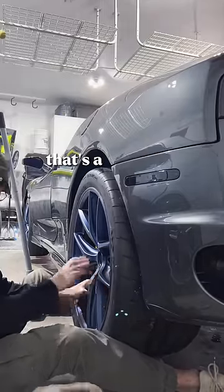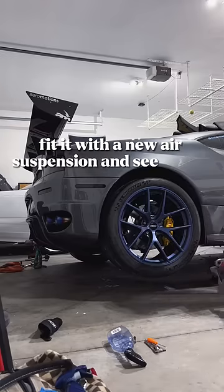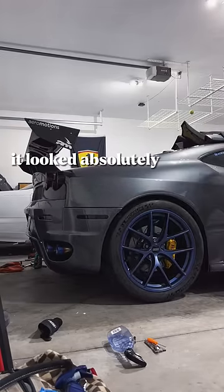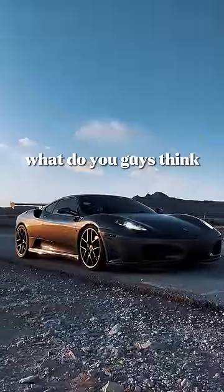Once we got everything done, we just ugga dugga'd these things to the moon, because you don't need to torque wheels to spec — I don't know anybody that would ever tell you that's a good idea. After that I wanted to get it on the ground, test fit it with the new air suspension and see how it looked. Aired out it looked absolutely insane, but we didn't do it just to air it out — we wanted it to look good for the track. What do you guys think? Don't forget to follow.